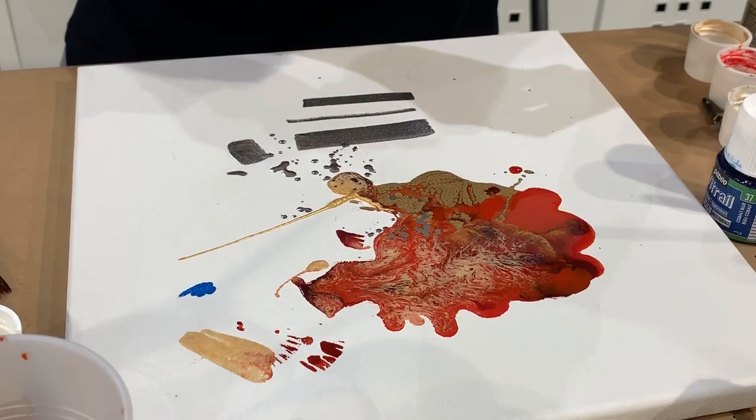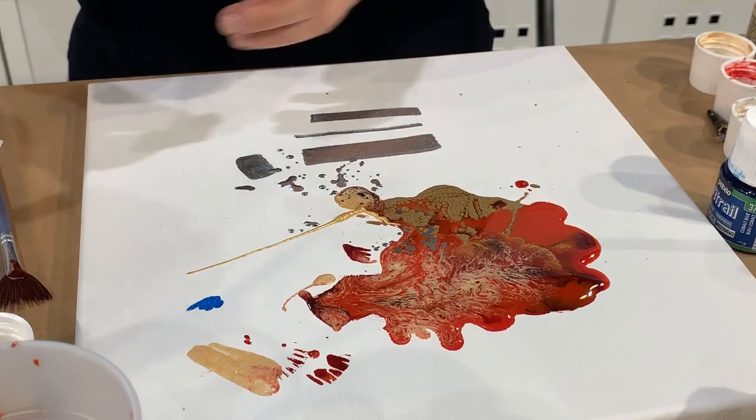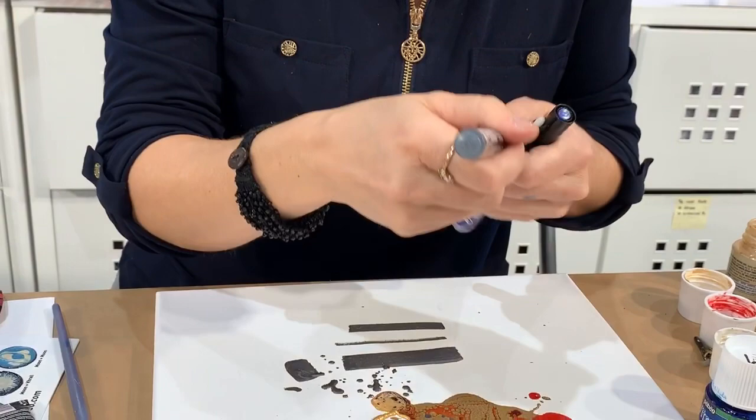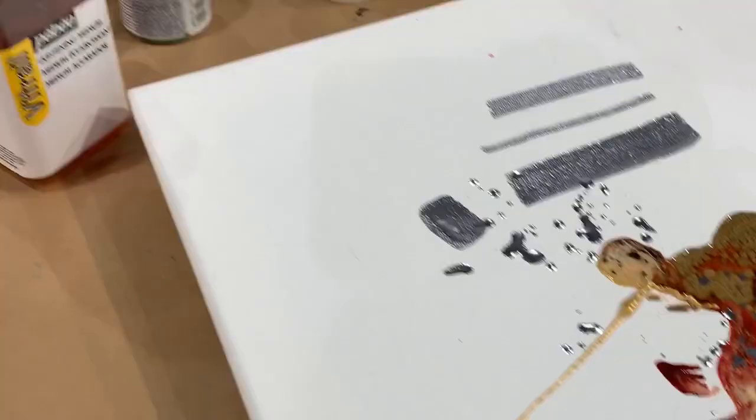We also have acrylic markers. Would you like to see? The acrylic markers come in five different tip sizes — 0.7 millimeter is a really fine one. For all the people who love art journaling with acrylic, this would be ideal. I'm going to move this aside and in a few minutes we can look at the cells from much closer.